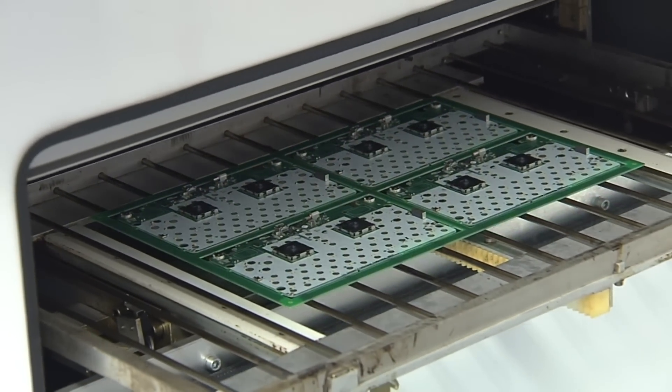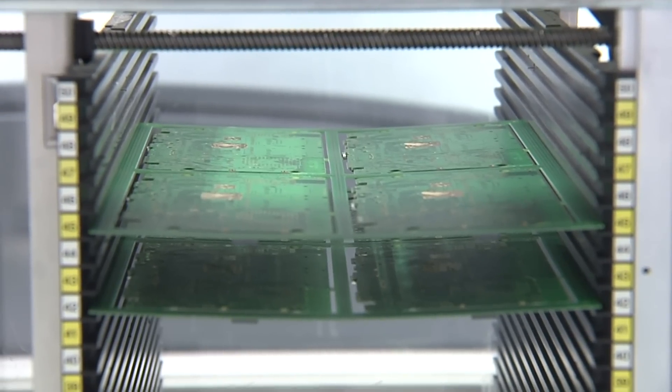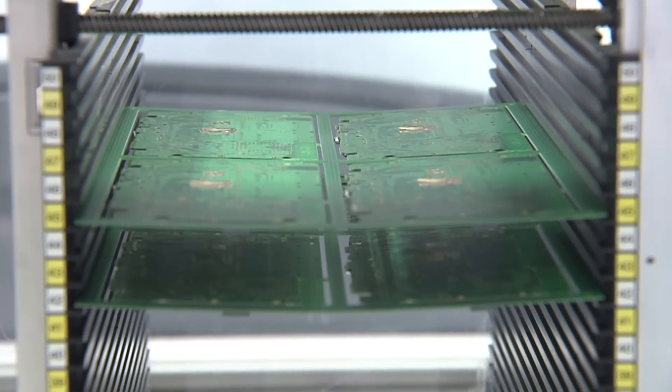After that it's time to go into the oven, so the solder paste and parts become fixed to the PCB. And here they are — the ports populated on the one side.